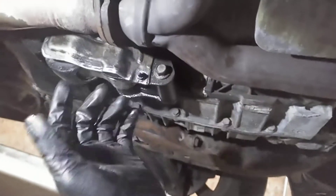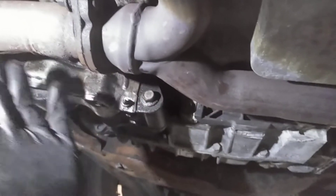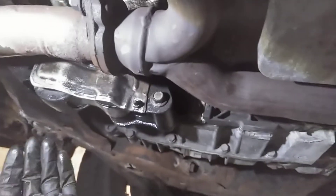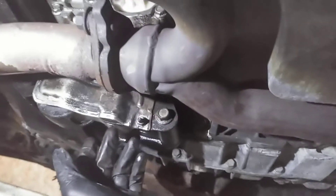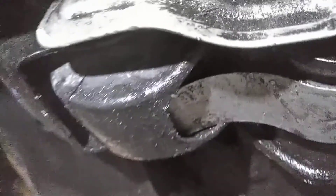It's really hard to move this with just my left hand without having something to hold the camera with. But this is bad — it's got a good half inch of play in here. The bushing inside of there and inside of this are just completely destroyed.